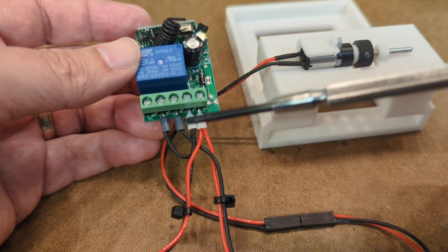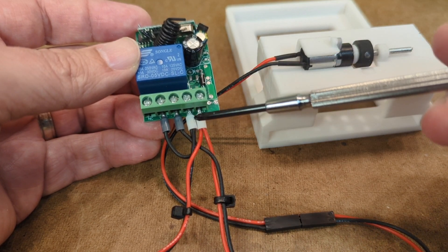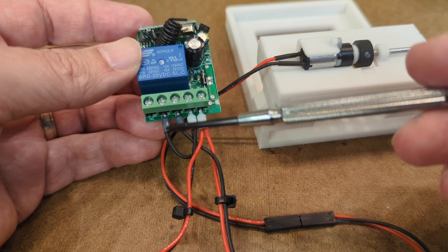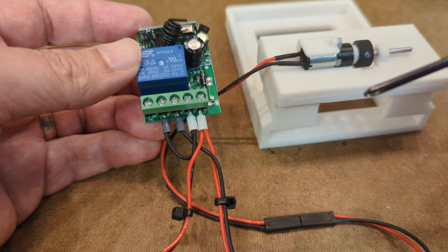Normally open meaning that the circuit is open and the motor is off until the relay acts to close the circuit. And then in order to power the relay half of it, I needed to bridge the negative from the input over to the common terminal. And that's pretty much all there is to it.